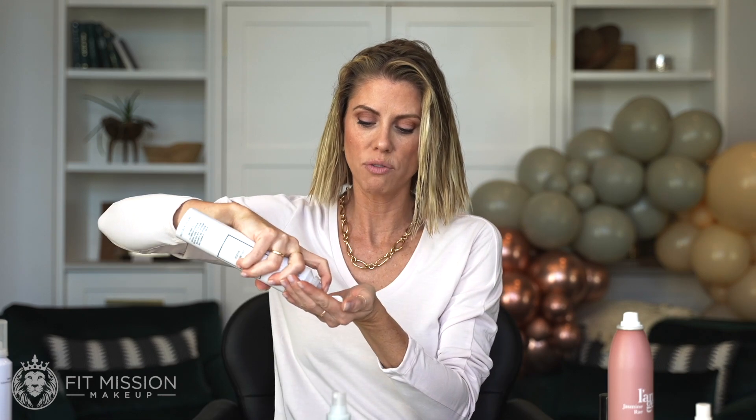Next, we're going to add in the whip mousse. This is for that added volume. Make sure you don't overdo it. I'm going to go in on one side and then do the other one.